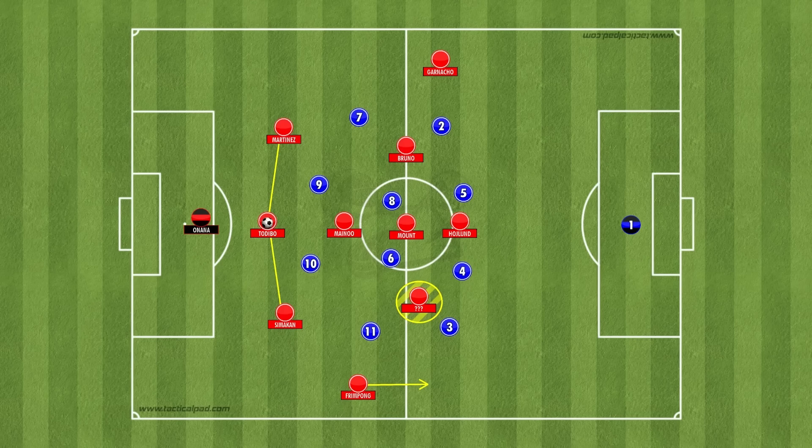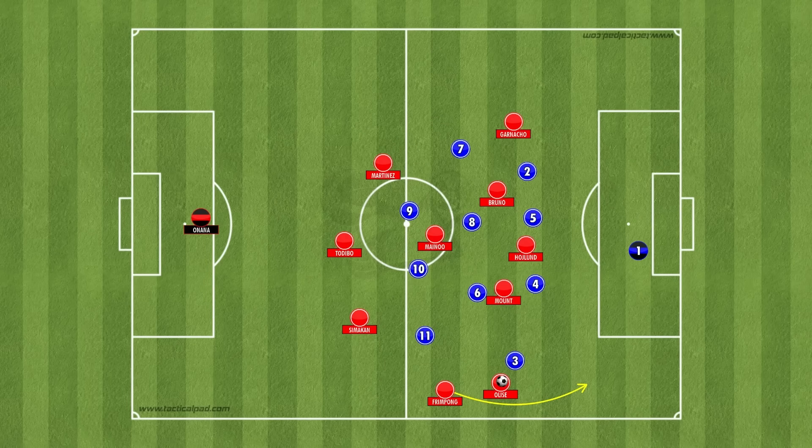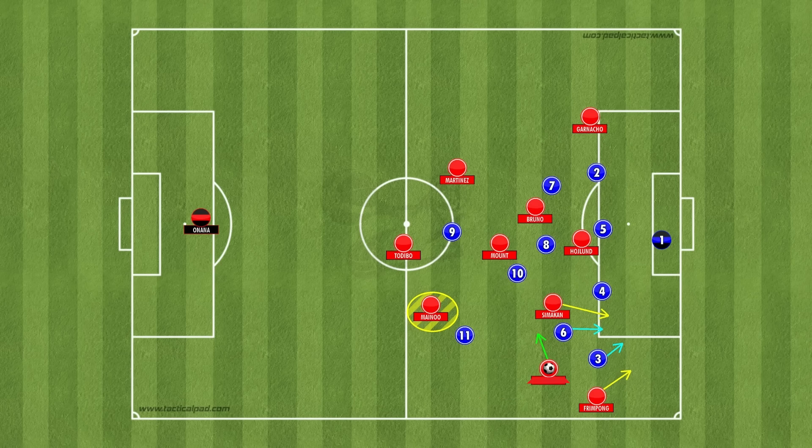In possession, my Manchester United side would look like this: a back three of Martinez and Simacan either side of Tadeebo, with a single or double pivot in front — let's say Mainu with maybe Mount — and Bruno Fernandes ahead. I'll come on to central midfield signings in the next episode. Shifting to a back three in possession not only allows Frimpong to push further forward, but also allows Simacan to join the attack down the right side in the final third.